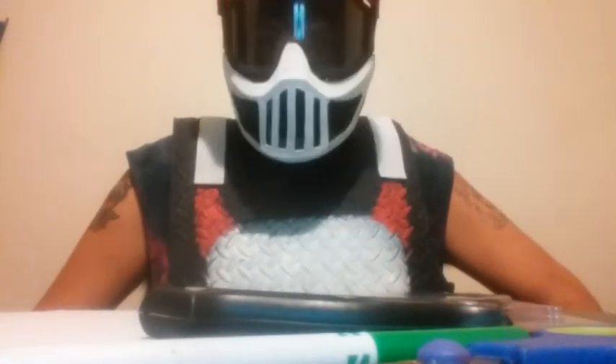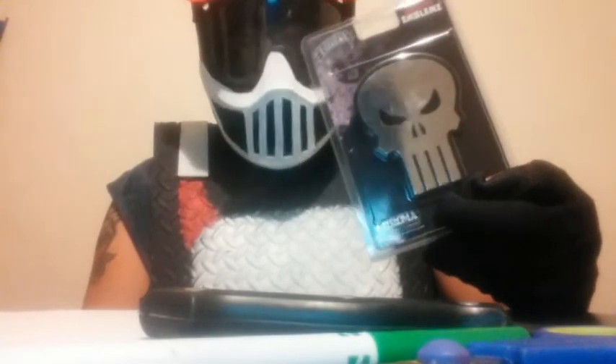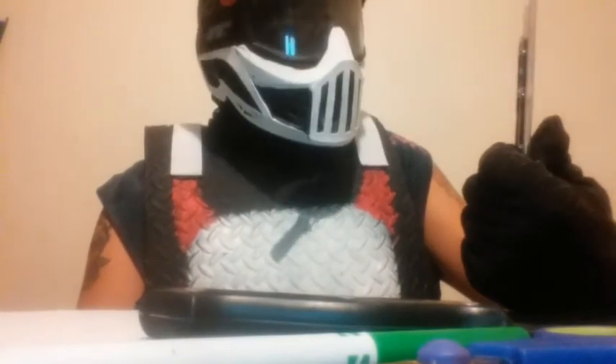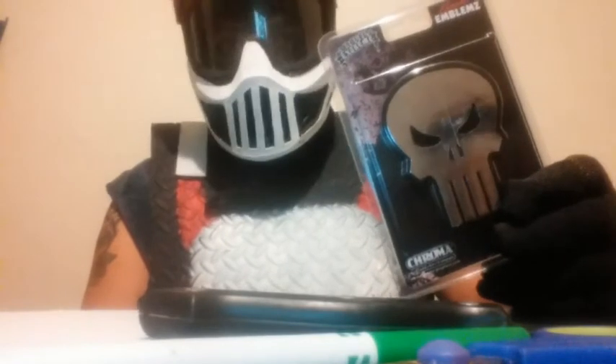I've been wanting to do this project for a while now, and I managed to get this emblem of the Punisher at AutoZone. I've been looking at it — I passed by AutoZone and check up on it. It caught my eye about two weeks ago, and by some miracle it was still there when I went and bought it today. It's a chrome silver emblem.